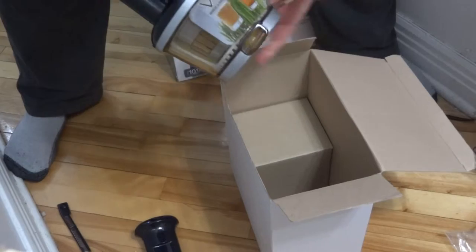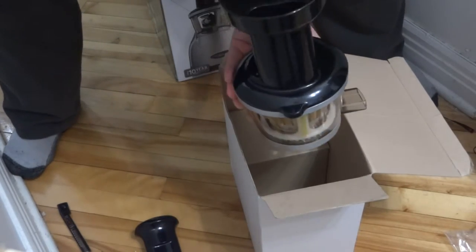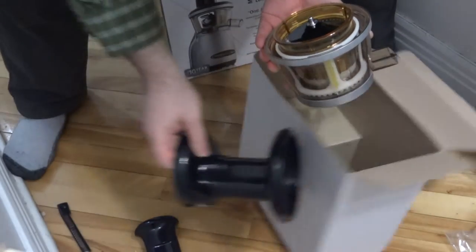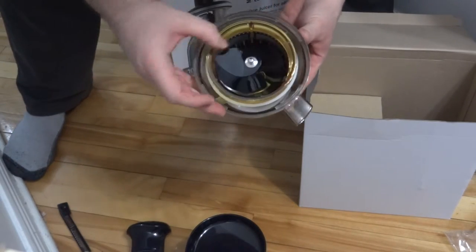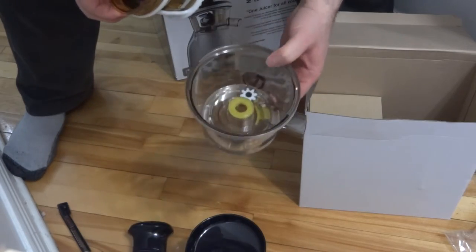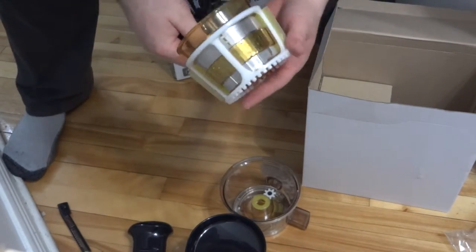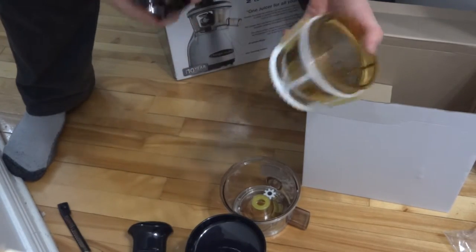We got the main part here - this is the juicing part. Let's open this up. We have the single auger juicing gear with the juicing screen. There's also a self-cleaning mechanism. Very good.